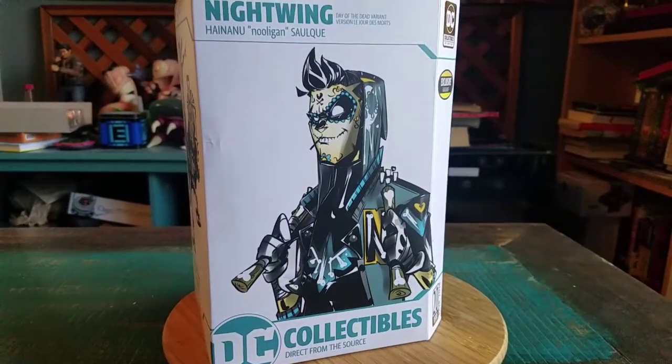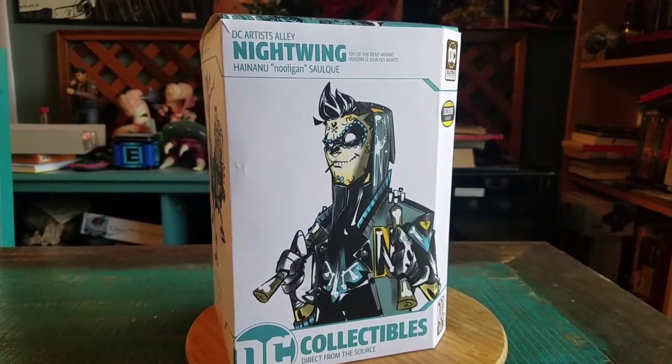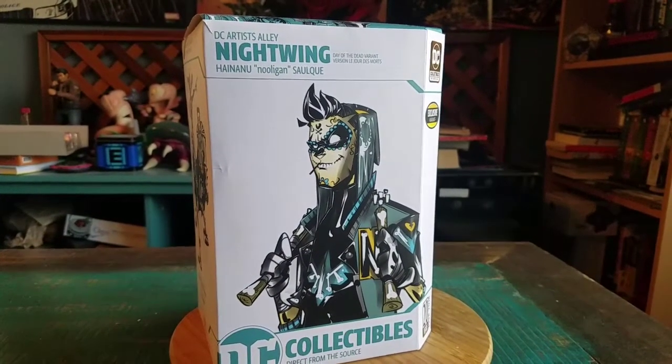Hey guys, TZPF here. We've got another special statue show today. This time it's going to be Nightwing, and this is from the DC Artist Alley.